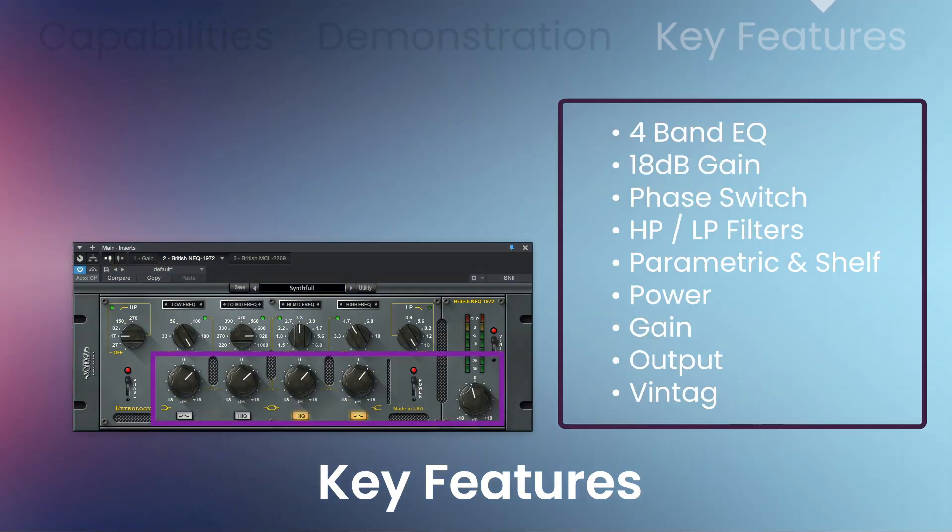The four-band EQ provides 18 decibels of gain. It has a phase switch, high and low-pass filters, four frequency bands of parametric EQ, power, gain, output, and a vintage switch.